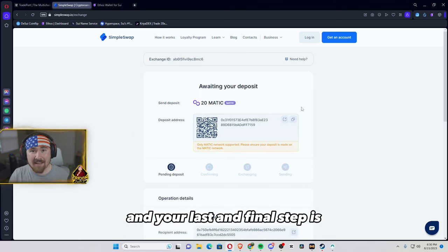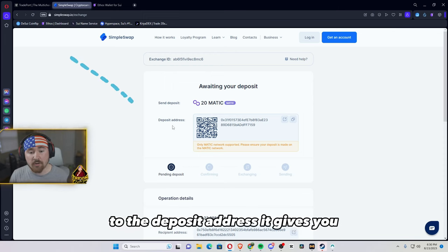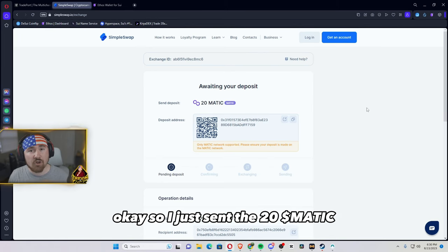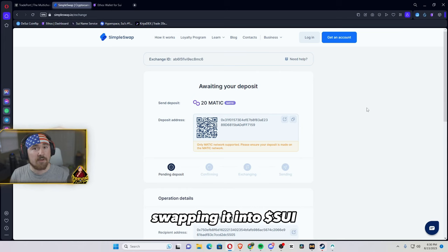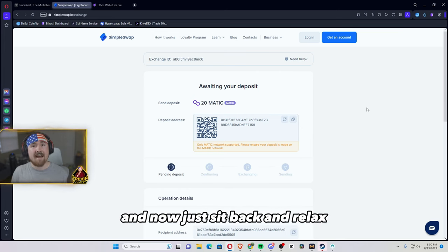Your last and final step is you just send the Polygon, or whatever cryptocurrency, to the deposit address it gives you. So I just sent the 20 Matic or 20 Polygon to SimpleSwap. Now what it'll be doing is taking the Matic or Polygon and swapping it into Sui. This can take anywhere from one to five minutes — now just sit back and relax.